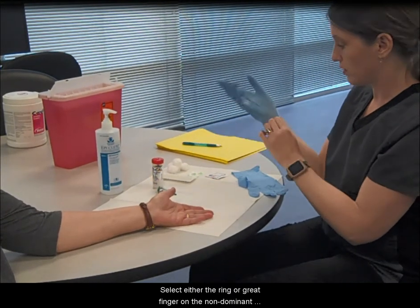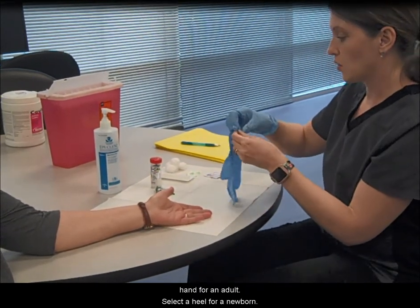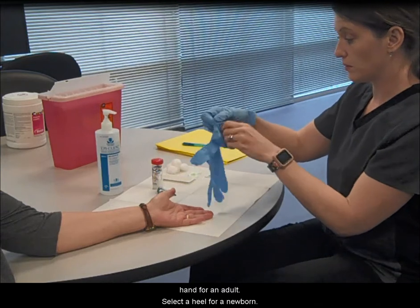Select either the ring or middle finger on the non-dominant hand for an adult. Select a heel for a newborn.